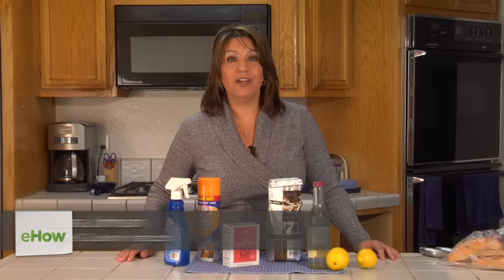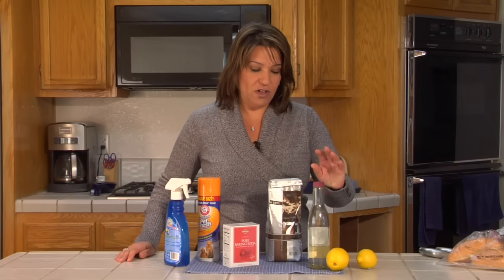Hi, my name is Dana Johnson. Today I'd like to share with you some tips on how to get rid of a burnt food smell in your house. First of all, you can start out with taking a bowl of vinegar.